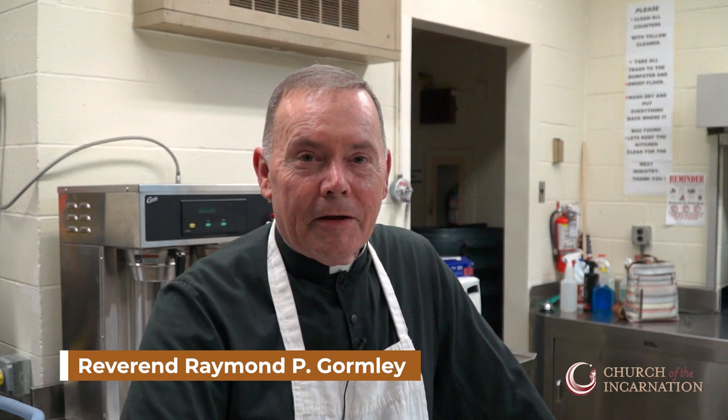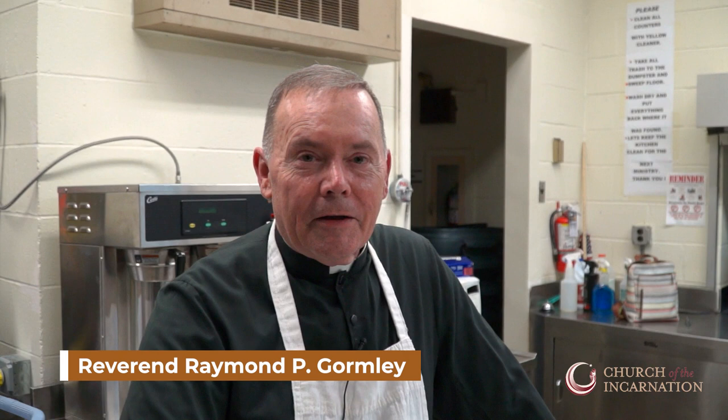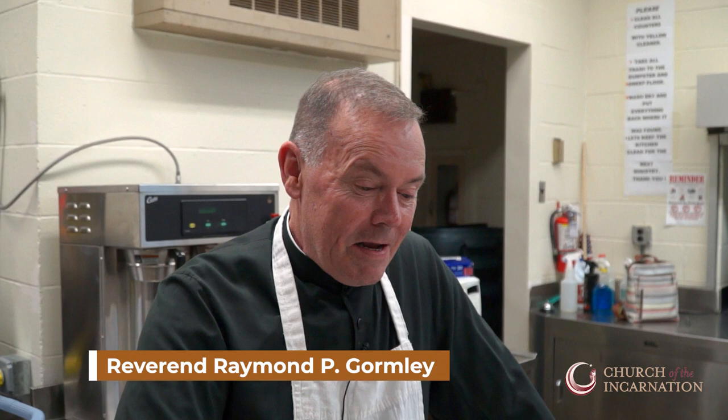Good afternoon, everyone. I was asked by Charlene Stahelik, who's the head of the Disciples of Leadership Ministry for the parish, if I would do a little cooking video in anticipation of Thanksgiving.